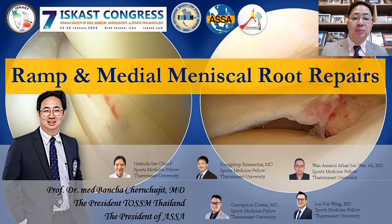Good morning, everyone. I'm Professor Bansha Chinchujit from Thammasat University, Thailand. Thank you, ISCUS, for the invitation. Today, I'm talking about the meniscus ramp and meniscus root repair technique.